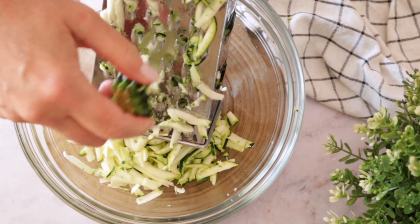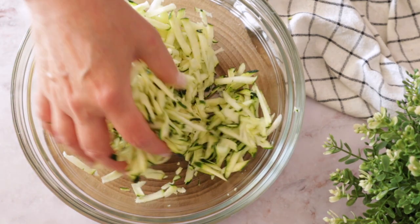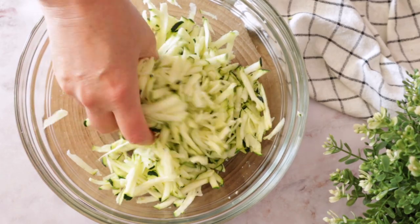First we're going to grate the zucchini, add salt to it, mix, cover and let it sit — because the salt will draw the water from the zucchini, and we need all this water out.